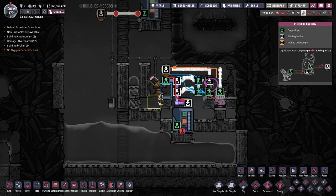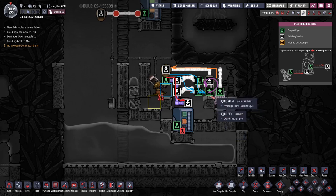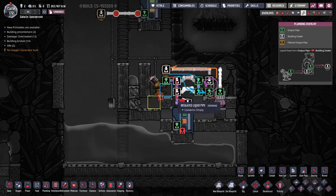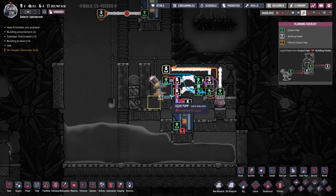Here we have two squares: this is where the hot liquid will be removed from and pumped, and this is where the priming liquid will be detected and also pumped. Without this, the yellow square will not be pumped. We need to first get enough priming liquid into this tile — about 35 kilos of naphtha to make this work. We can also use viscogel, but in this case we're not using any space materials.